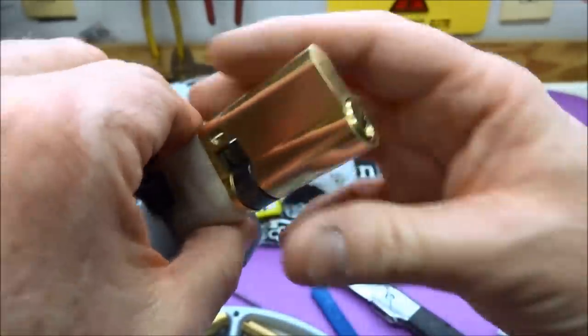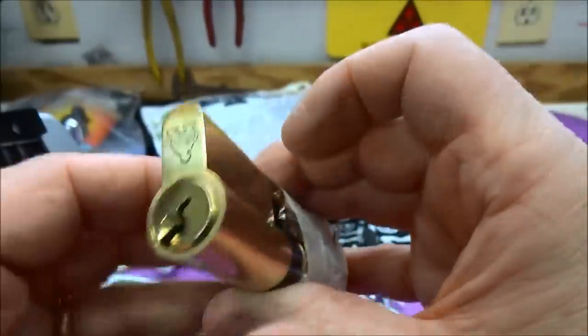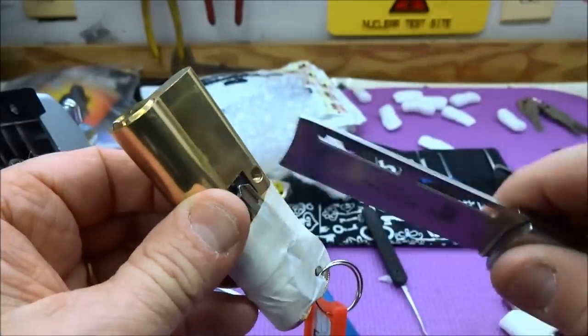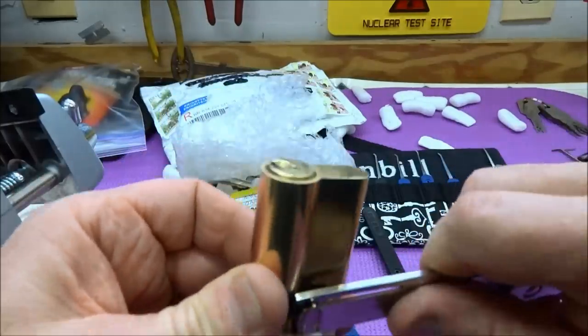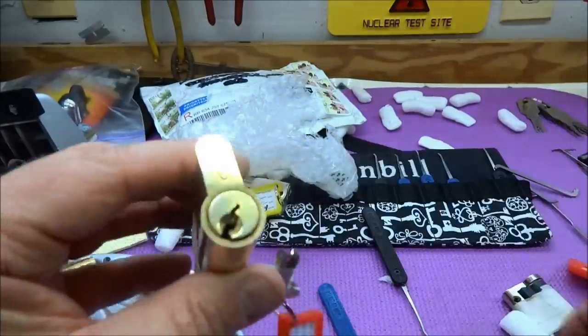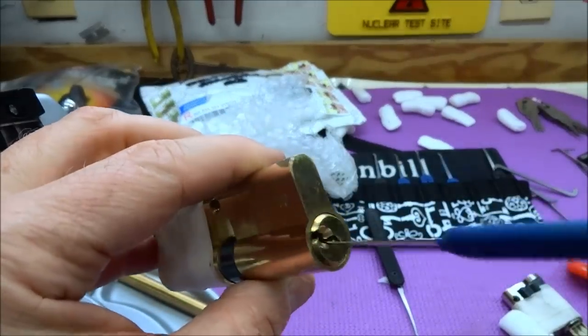Pull this out so you can see — I think it's getting caught up in the clamp. Yeah, we're caught up on the key here, so I'll take that off and we'll be able to turn the actuator. Now we can turn it — there we go!